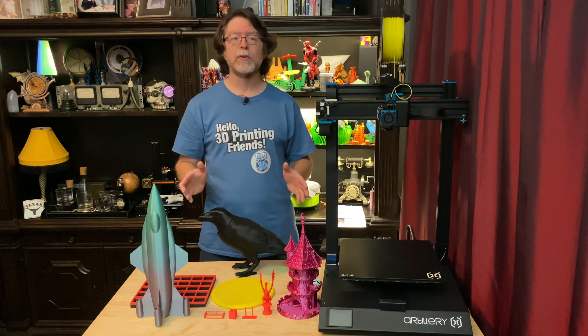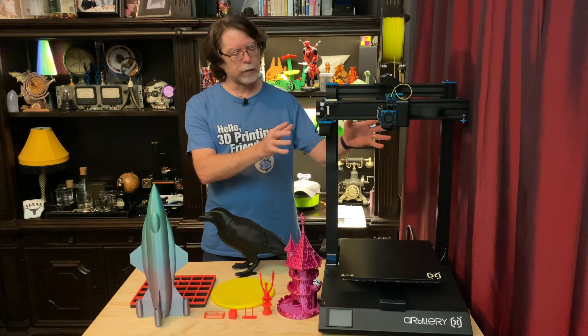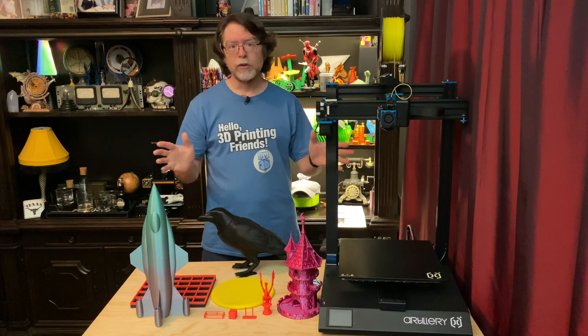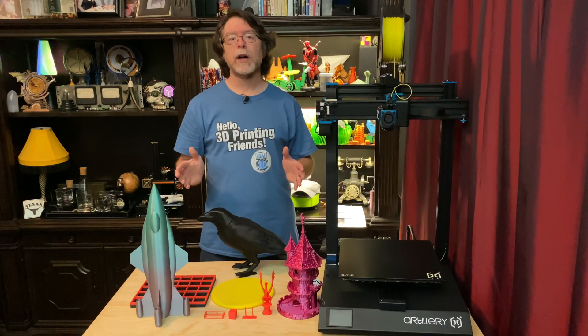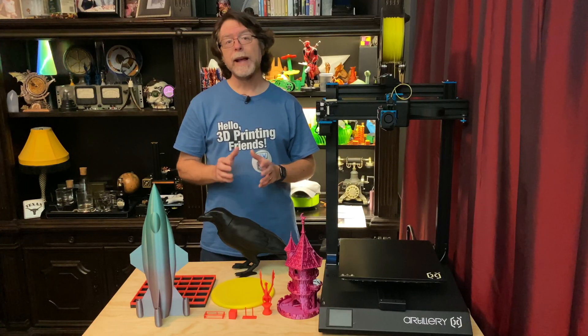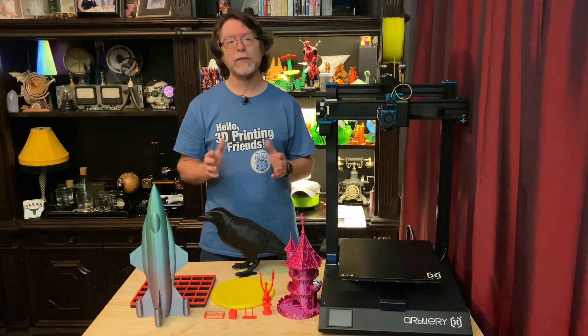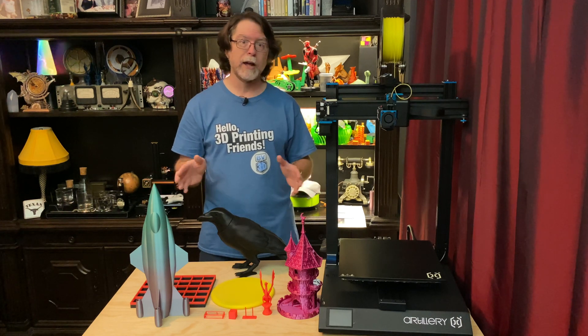This is one of those four bolts and done kind of printers where the X and Z axis is already assembled, and you just bolt it to the base and plug in the wires and you're just about ready to print. Now, if you'd like to watch that, there's a card right up here that'll take you to that video. Jim and I took our time putting the printers together, but if I hadn't been building it on a stream, assembly probably would have taken about 15 minutes — getting everything out of the box, bolted together, and plugged in.